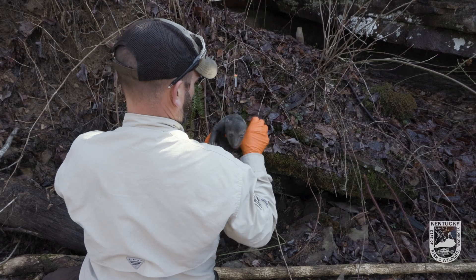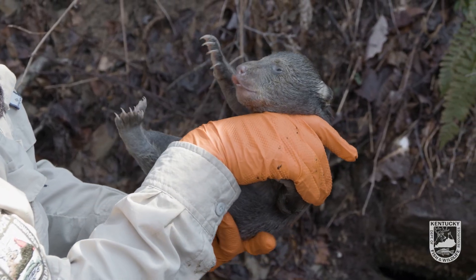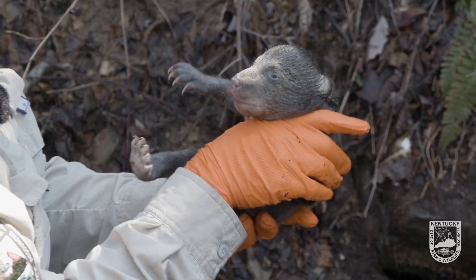Got their eyes opening. About a month old. That's a male.